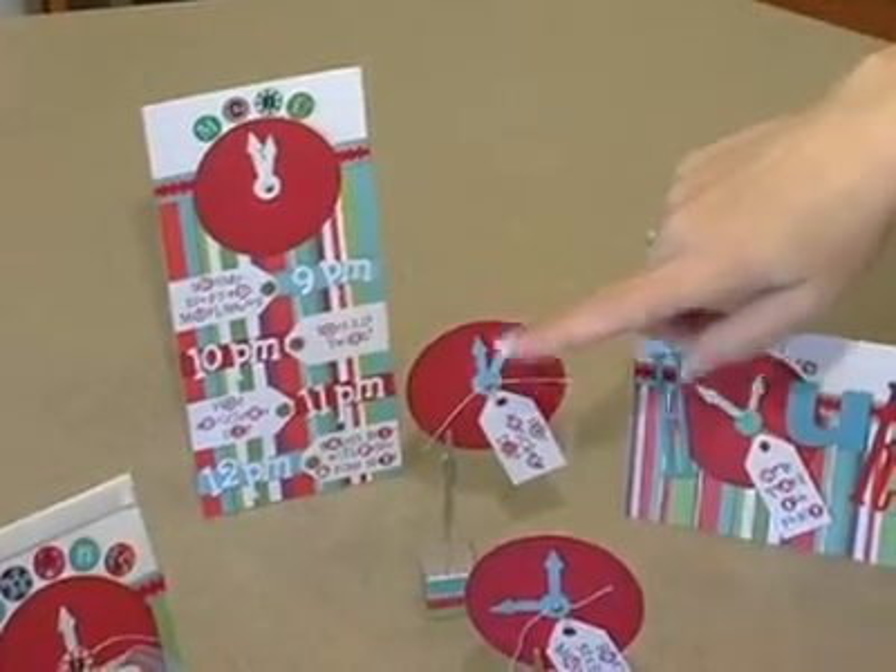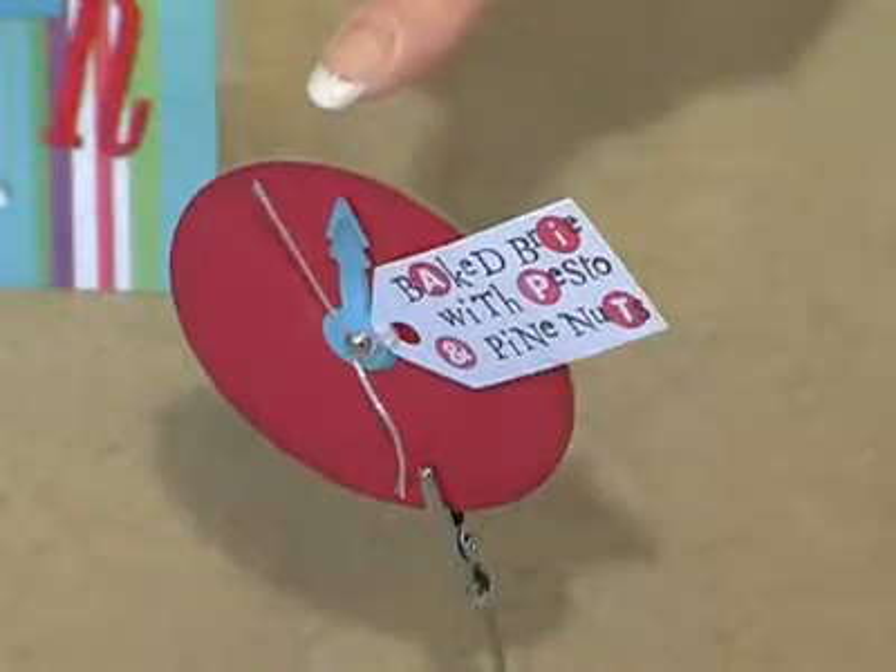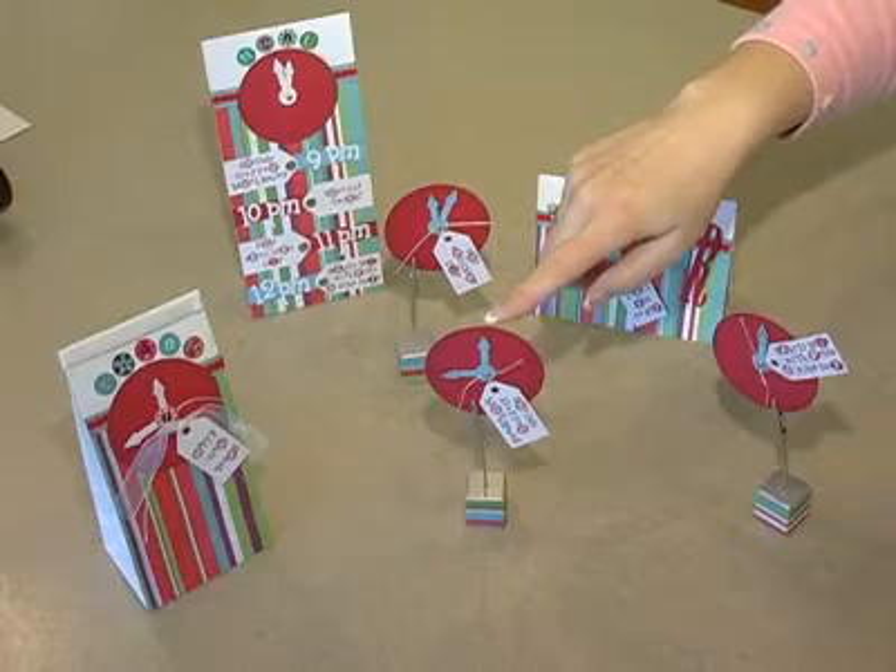Then we have the labels for each of the different appetizers. Again, the clock theme is coming across, and these are freestanding so you just place them right next to the appetizers.